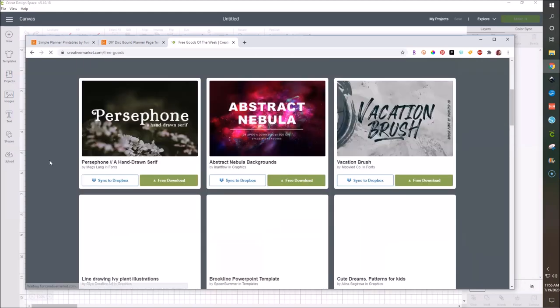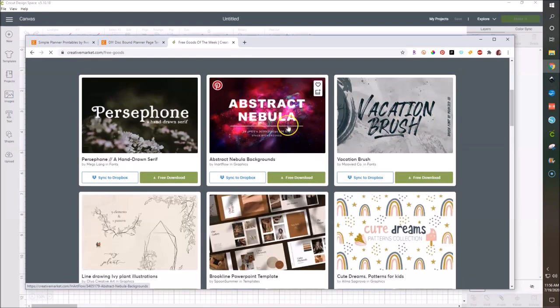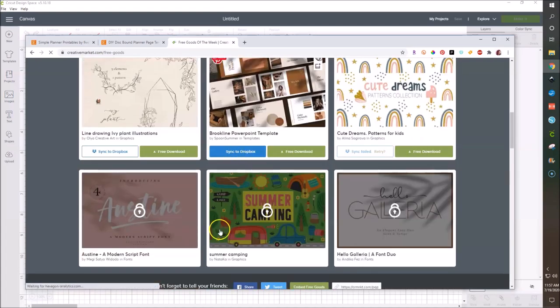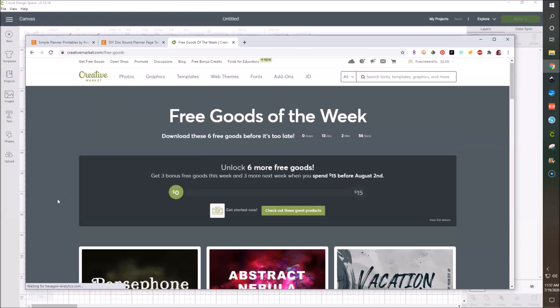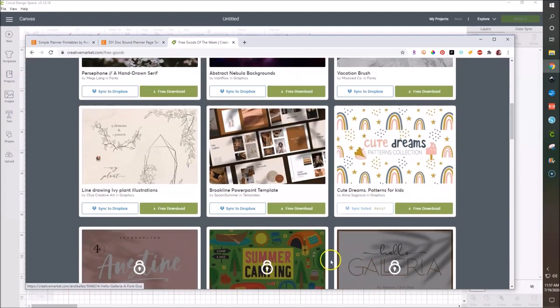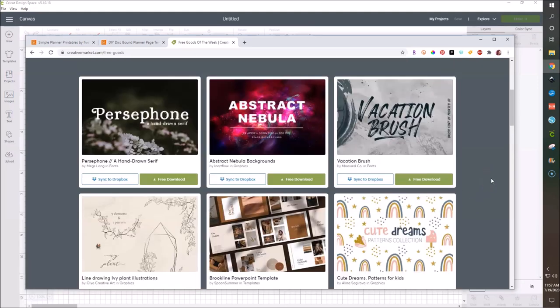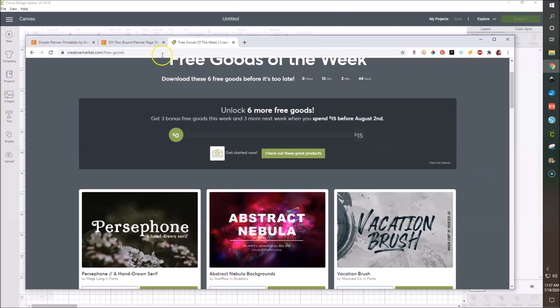You can see here they have a brush font, some nebula backgrounds, another font, some ivy illustrations, another rainbow pattern thing, and a PowerPoint template. When you spend $15 or something, then you can get more bonus goods. It's always good to just go on Monday and check out the six free goods on Creative Market. I'll leave that link down below, and I'll also leave the rainbow patterns linked down below.